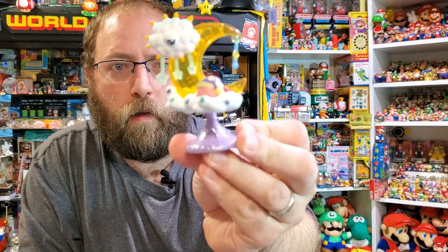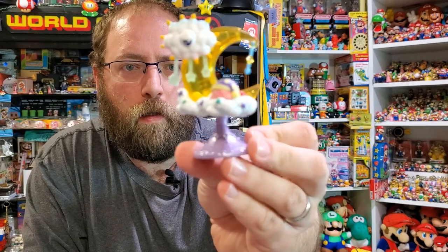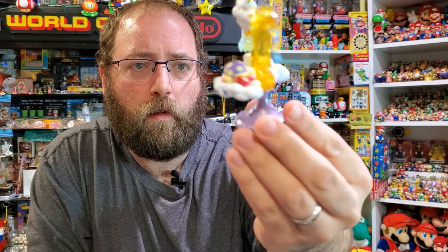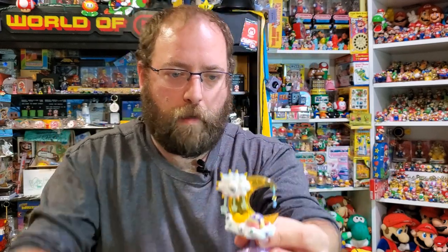This one I think is called the Moon Star, and it features Kracko and a sleeping Kirby. Kracko's about to be really mean to Kirby. All the detail on this is great. I kind of wish the moon lit up, just because they have it transparent — but that'd be asking a lot.